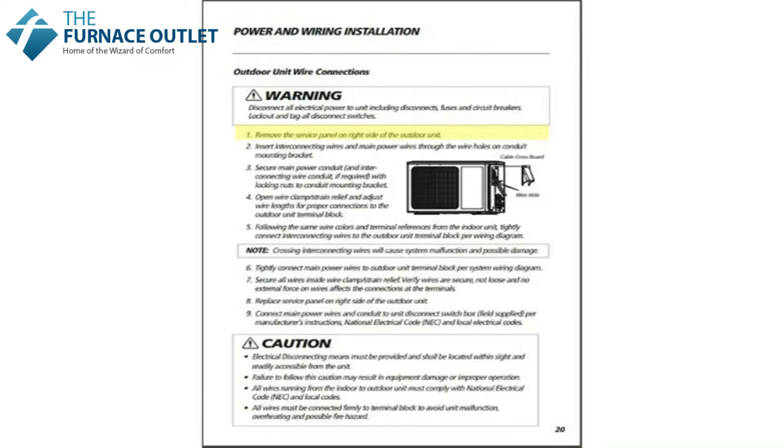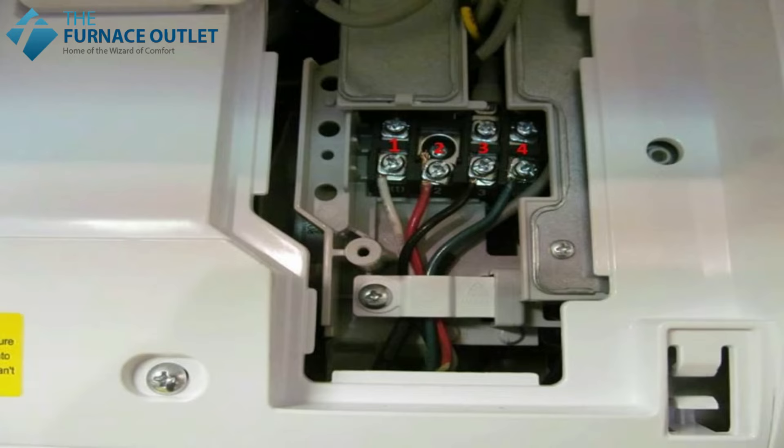Connect the 208/230 volt power to the lower terminal strip: L1, L2, and ground. As a reminder, at the indoor unit we connected the white wire to terminal 1, the red wire to terminal 2, the black wire to terminal 3, and the green wire to terminal 4 — so let's do the same at the outdoor unit.